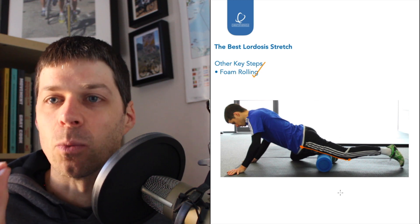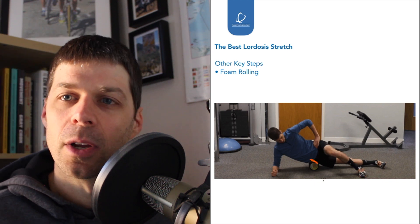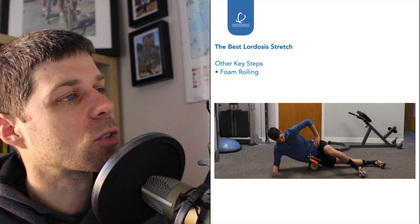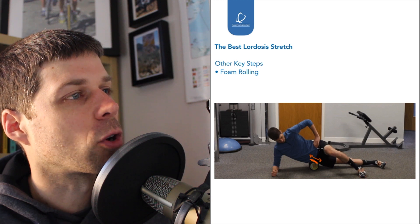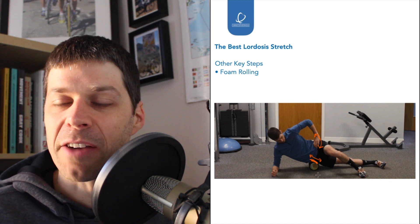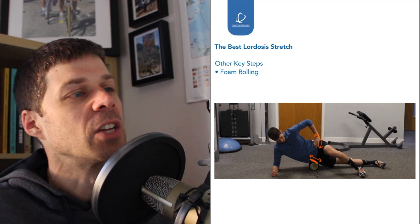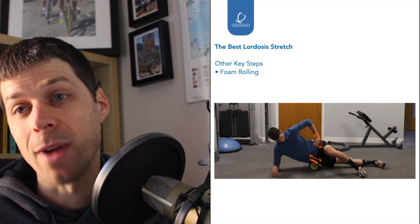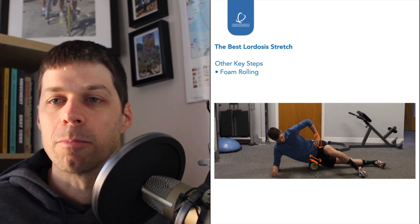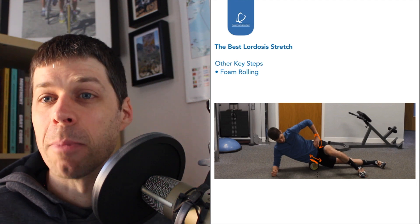The second foam rolling step is for the TFL. I place myself on the TFL — the top front and just to the side of the hip — and foam roll with short movements up and down, rocking across the fibers and moving the hip backwards and forwards. Getting good pliability into the TFL is important because if you only foam roll one muscle, one becomes pliable and the other remains stiff, restricting what you can get from the stretch. Foam rolling both the TFL and rectus femoris gives you the pliability to then stretch effectively and also tuck the pelvis under.